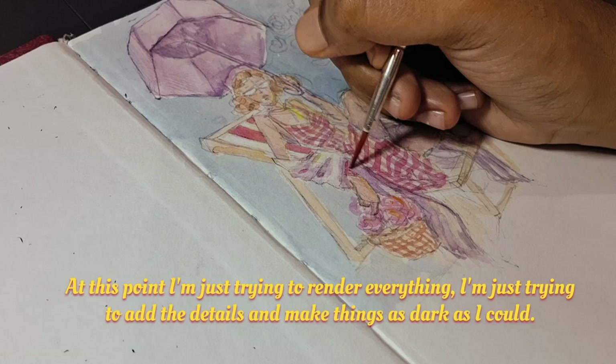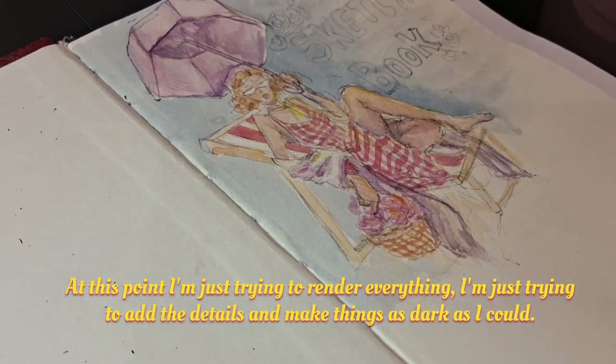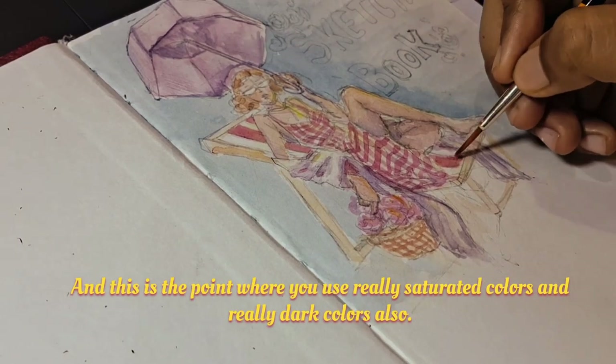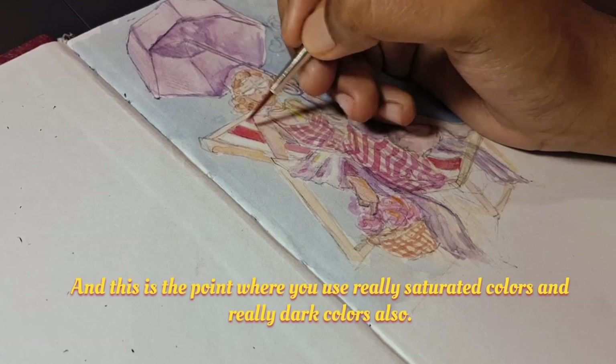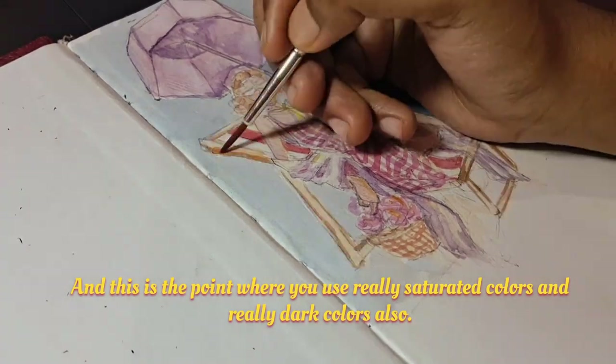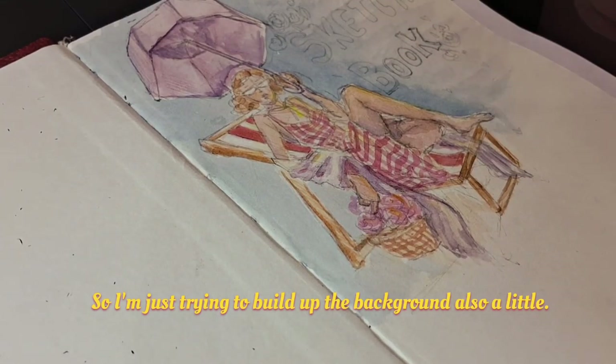At this point I'm just trying to render everything — adding the details and making things as dark as I could. This is the point where you use really saturated colors and really dark colors too. I'm also trying to build up the background a little.